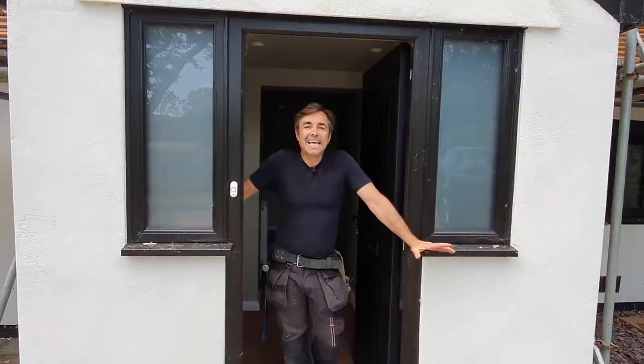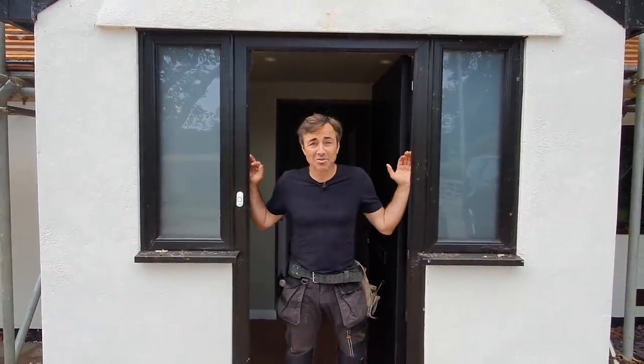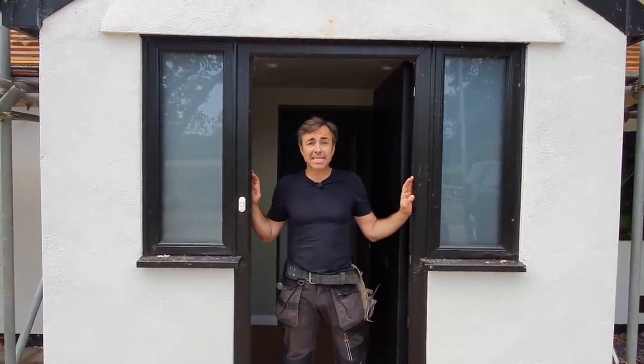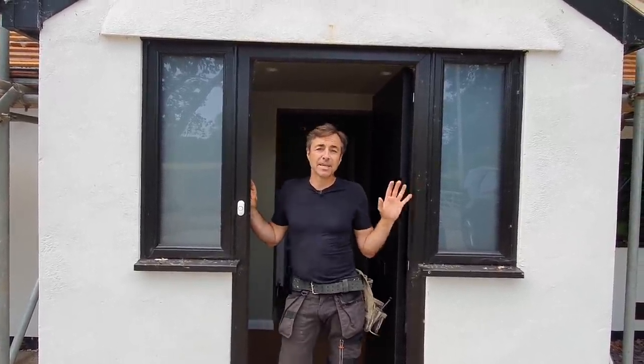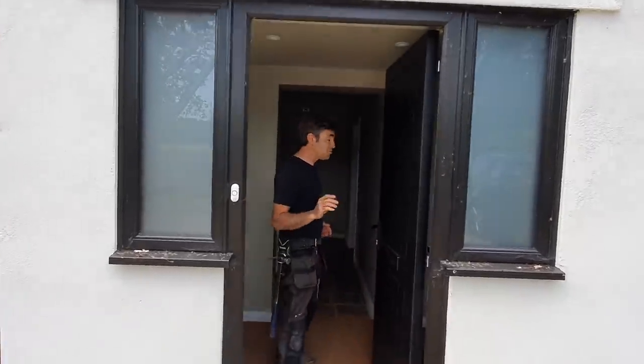Welcome back to the big build series. In this part we've got the house to ourselves. We're going to go in and do a soft strip, take a few bits and pieces out of the way, and I'll show you just exactly what we're up to inside.